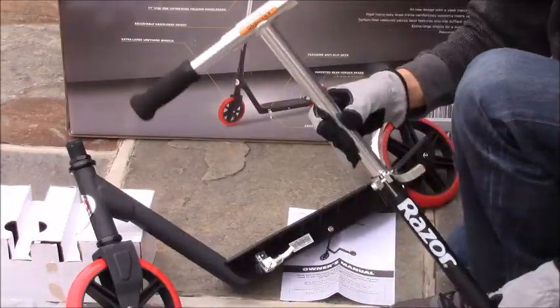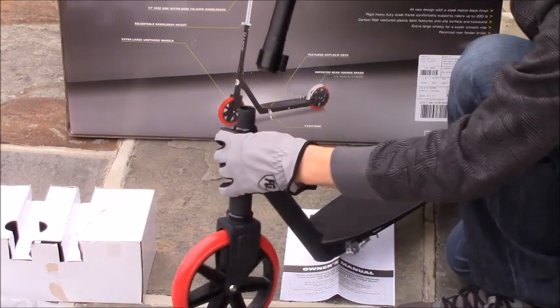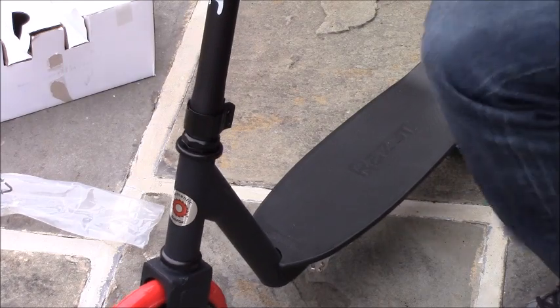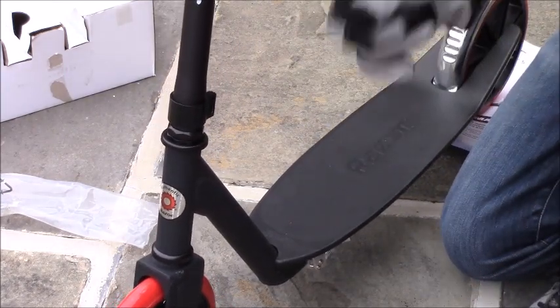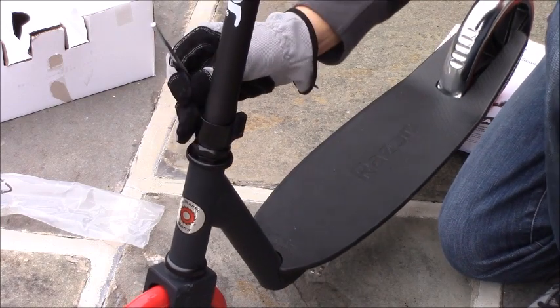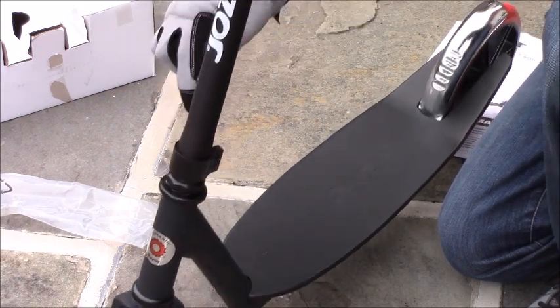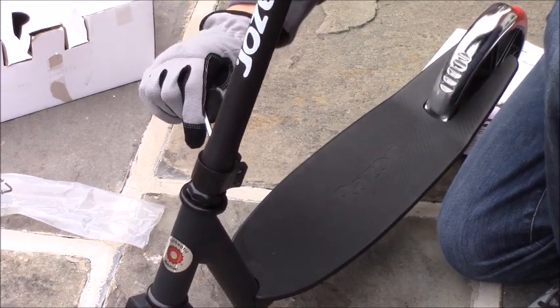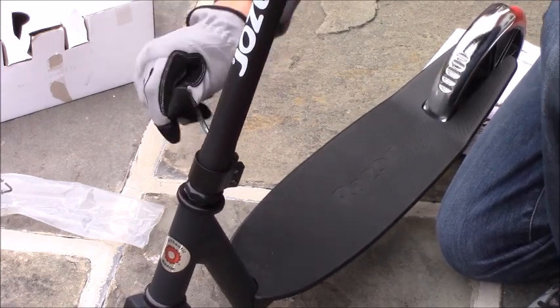Once you have your handlebar extended out, slide it on top of the scooter. Now get your allen key and tighten the two bolts down — but not all the way, since we still have to align the front wheel. Just a little bit, not all the way.